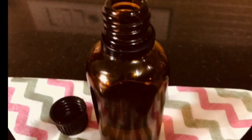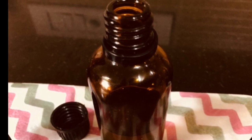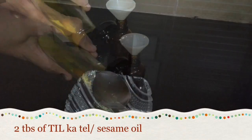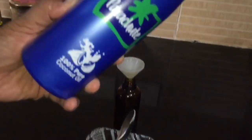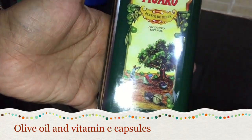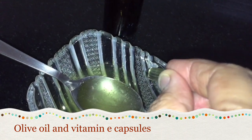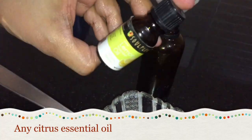Now let's see how to make this miracle fairness oil and I'll show you what oils I have mixed into it. Add two tablespoons of sesame oil, two tablespoons of coconut oil, two tablespoons of olive oil, and two vitamin E capsules. Here I have taken Evion capsules — just prick these capsules and extract the oil.